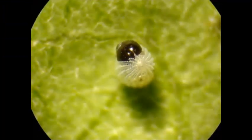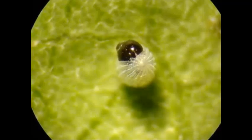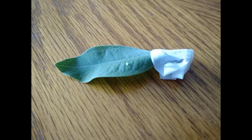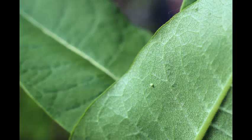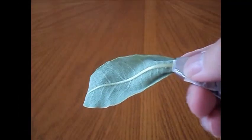Monarch eggs usually hatch in 3 to 5 days, so if yours doesn't, it's probably not a monarch egg. Then again, you can use references online to see if it is indeed a monarch egg.